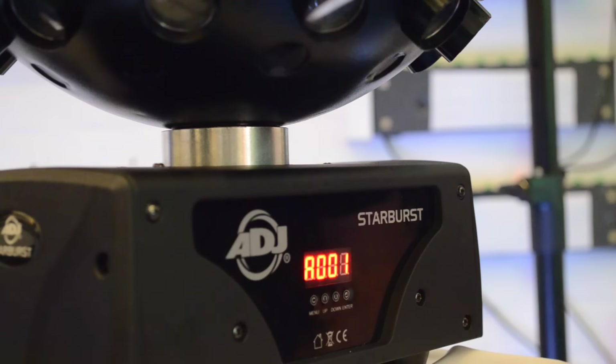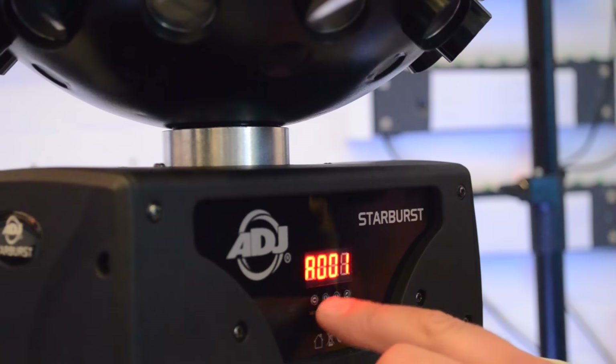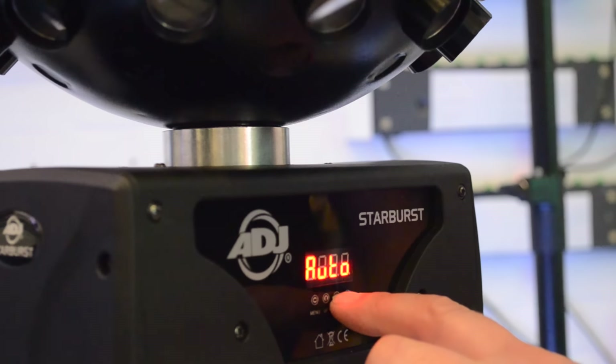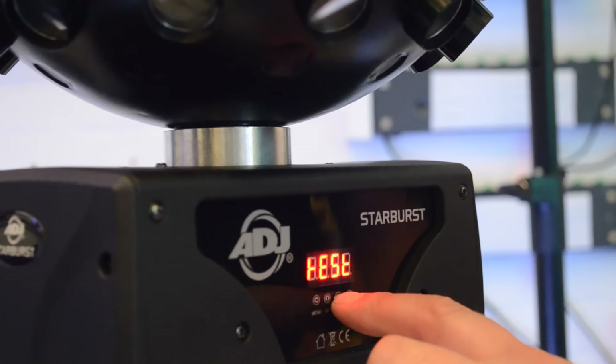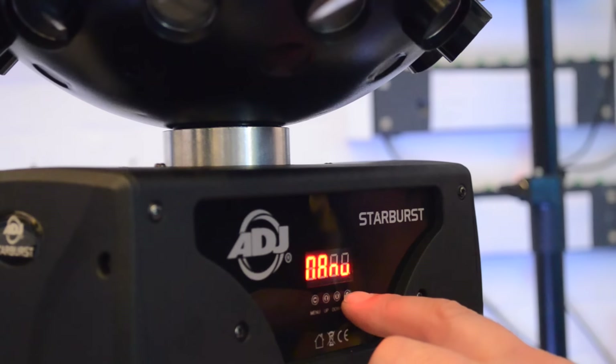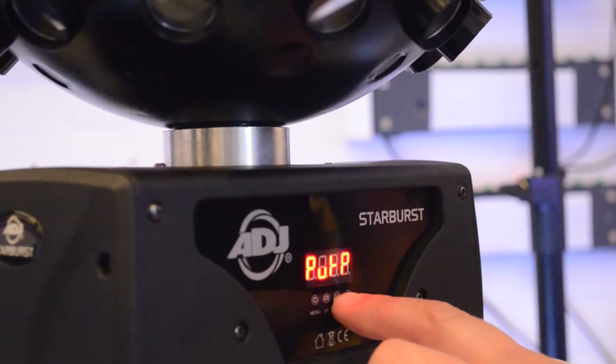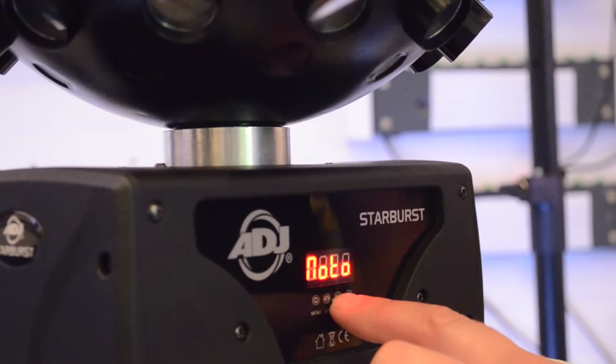I'd like to actually set it at a certain speed and put it into a certain colour, which you can do via manual mode. All we need to do is press the menu button, press and hold until it flickers, and then we've got auto turned off and we're going into manual mode. Hit manual, and you'll see here we can scroll through the colours. We've got purple, yellow, white, blue, green, red, and motor.